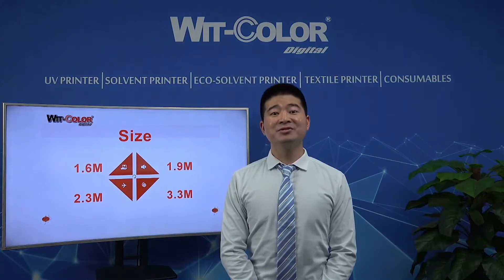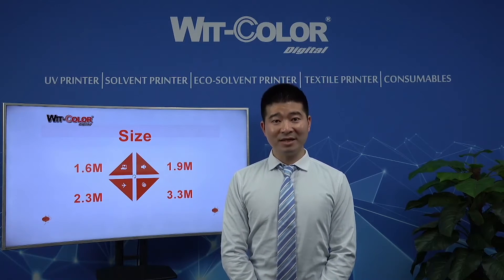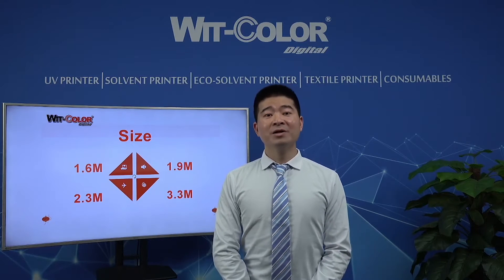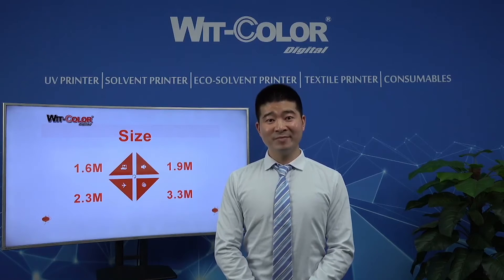For our Archie 9100 series printers, we totally have 4 sizes: 1.6 meters, 1.9 meters, 2.3 meters, and 3.3 meter sizes. Since we have so many sizes for optional, may I know which size is more popular in your markets? Welcome to leave me a message and let me know. Thanks.